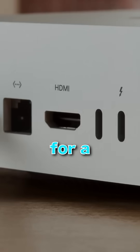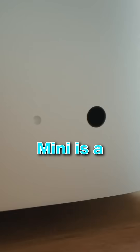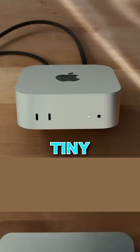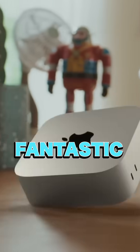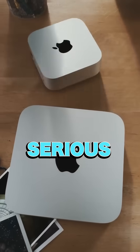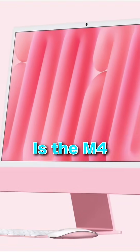So, is it worth it? If you're a content creator, video editor, or looking for a strong desktop, the M4 Mac Mini is a huge win for power in a tiny package. For everyday light users, the M4 may be overkill, but it's a fantastic option if you're ready to invest in serious performance. So, what do you think — is the M4 worth it for you?